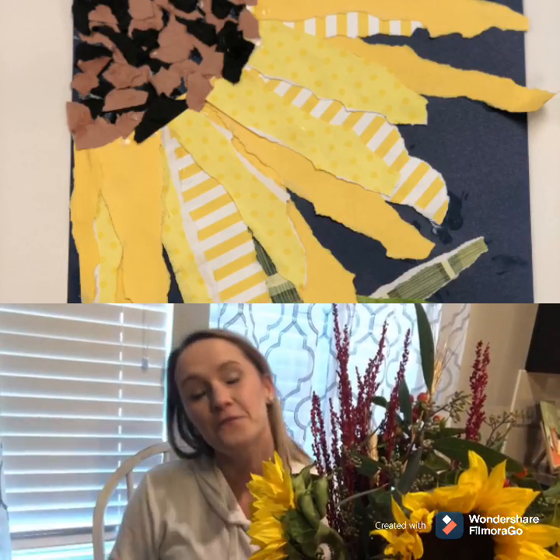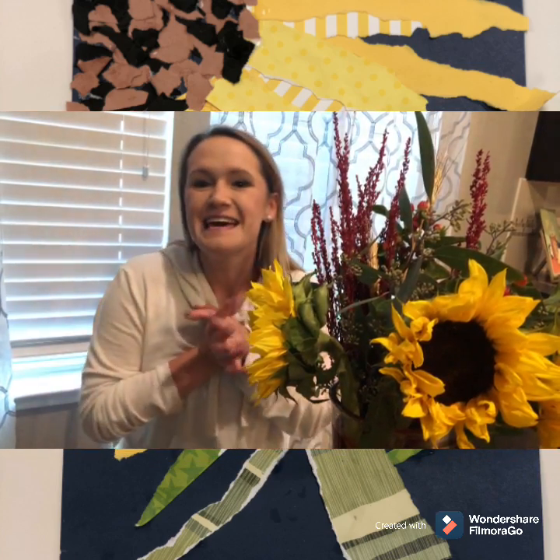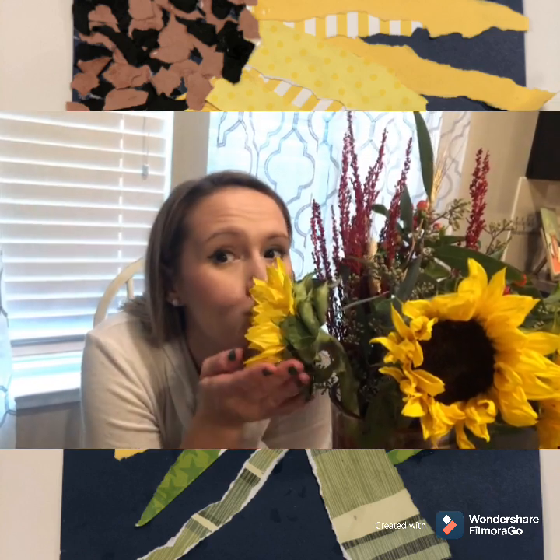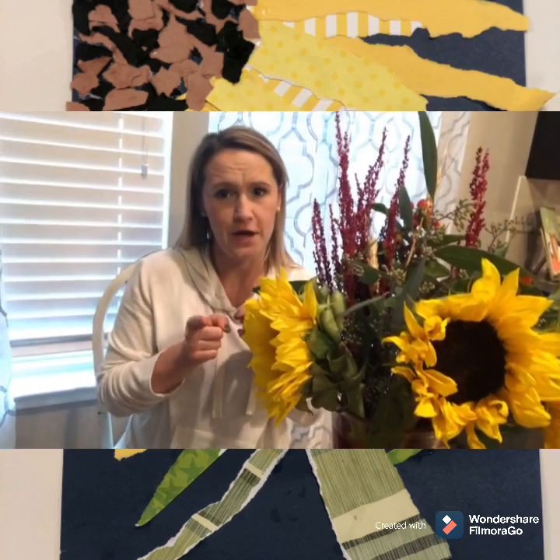Hi everyone! Miss Fortenberry back with a new art lesson of course. So today we are going to make a collage of something beautiful. What should it be? Can you guess what it is? I hope you said sunflower! I only have these big beautiful sunflowers up here. So yes, we are going to make a collage of a sunflower.